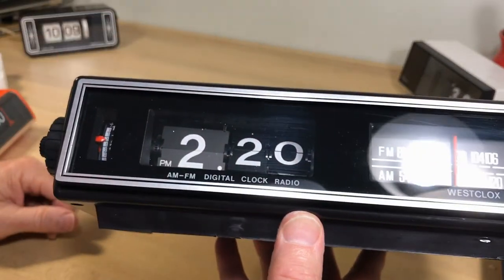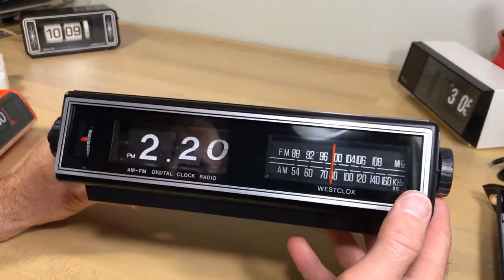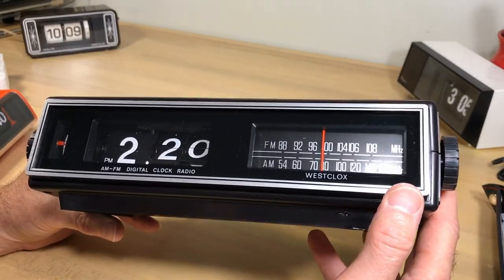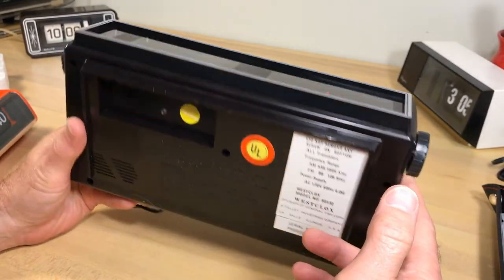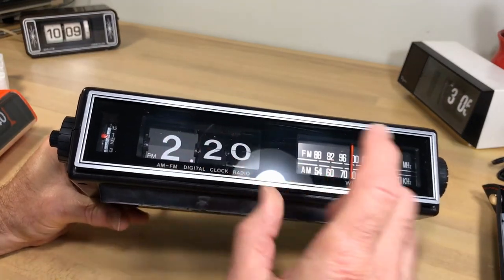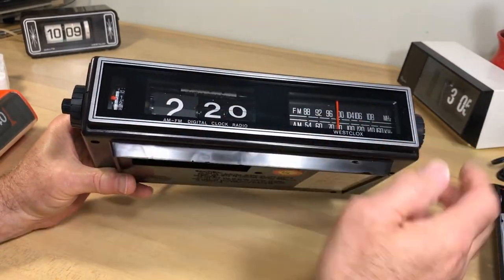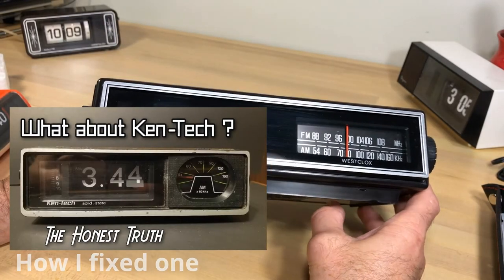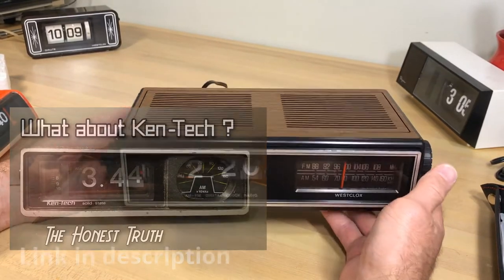I spent more money than I should have for this clock. Can I go in there and fix it? Absolutely — but not for a while. I'm really disappointed. This shows you what happens to Kentech mechanisms — you'll almost always see them on eBay kind of cockeyed because they've already broken those tabs off. That can be fixed; you can get the same tabs back on there or find other ways to hold back the tiles.